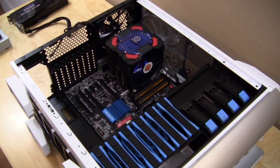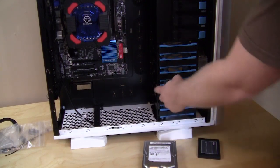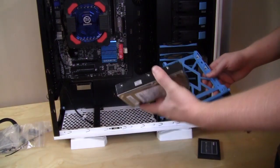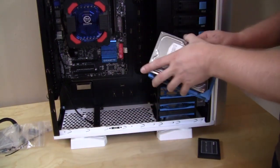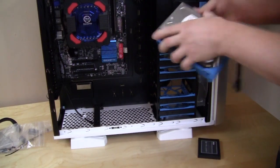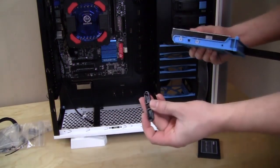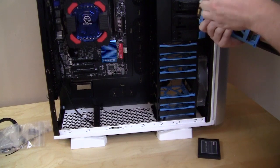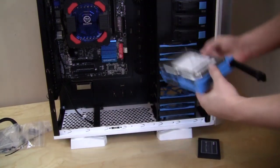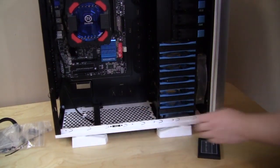Now we're on to the hard drives, starting with the 3.5-inch drive first. You just take the tray out — all of these trays support both 2.5-inch and 3.5-inch drives. The 3.5-inch drive installation is tool-less: you line up the pegs and put them in. You can actually remove these plastic pieces, line up the holes, press the plastic back in, then slide the tray back in and lock it into place.